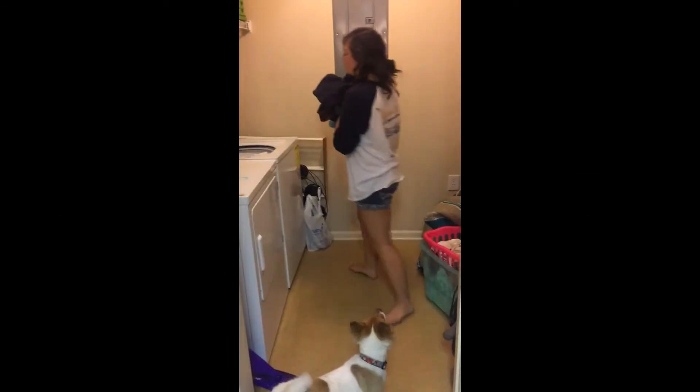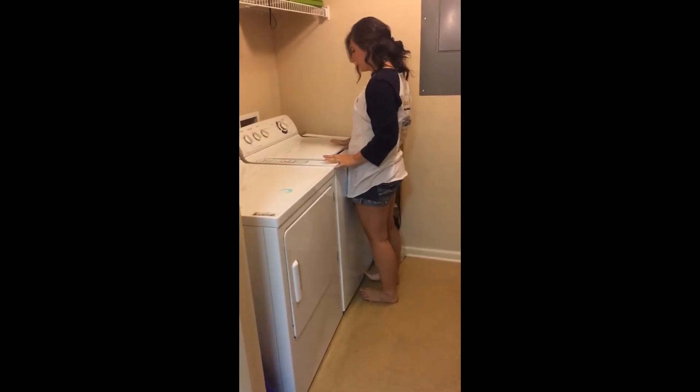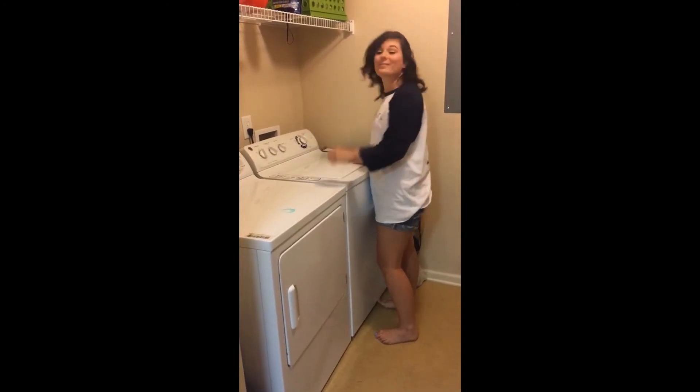Step 1: You place your laundry in the wash. Step 2: You press whether it is a large, medium, or small load. Step 3: You just press start and it is as easy as that.